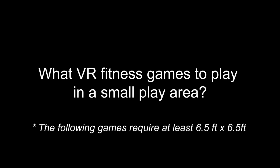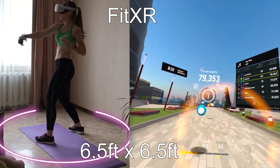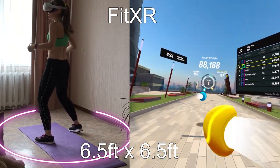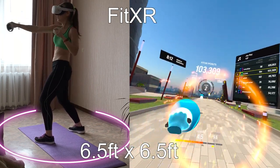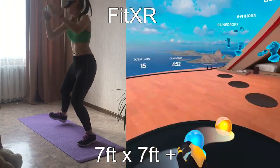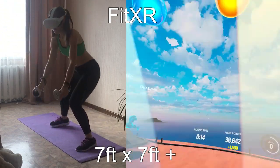What VR fitness games to choose for a small play area? The majority of these games can be played in stationary guardian mode, which means they require at least 6.5 by 6.5 feet. FitXR is one of my favorite VR fitness games — it is super intense, and one reason I love it is that it doesn't have you walk a lot. From all three FitXR studios — boxing, heat, and dance — boxing is the safest for a small play area because it practically doesn't make you move your legs. You just stand in place, punch your arms, squat under horizontal bars, and dodge to the side for diagonal bars — and you will break a sweat. Heat Studio requires a little more space and is not safe in stationary mode, but if you have at least 7 by 7 feet, you can switch to room-scale and perform heat classes.